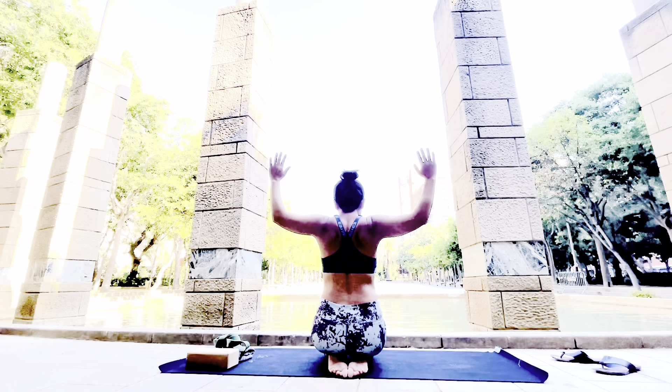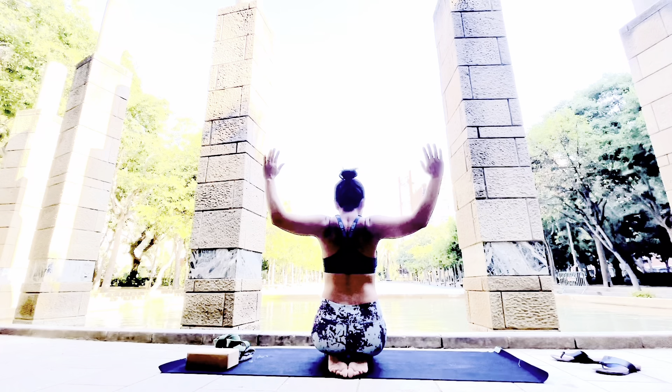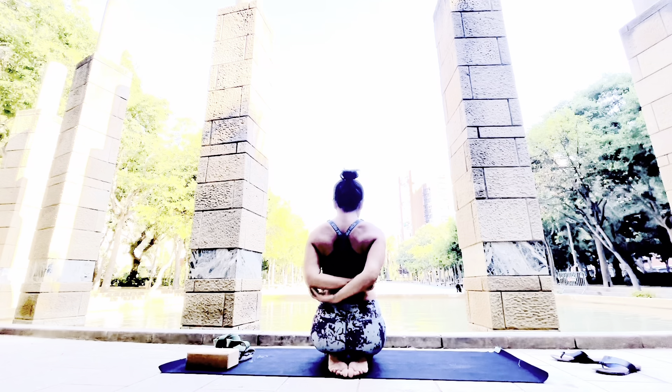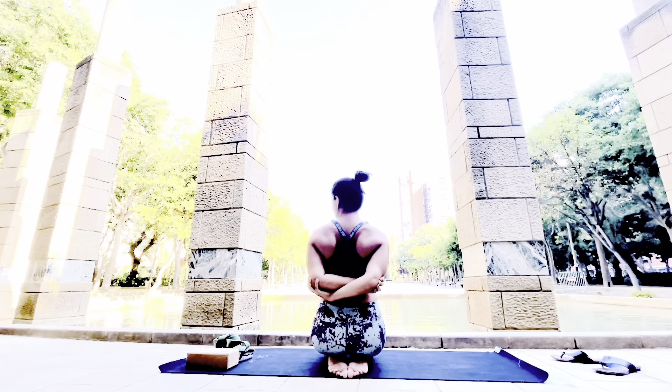One movement is the cactus arm shoulder opening — you're going to squeeze your shoulder blades, open your arms in cactus position, and then grab your elbows together.